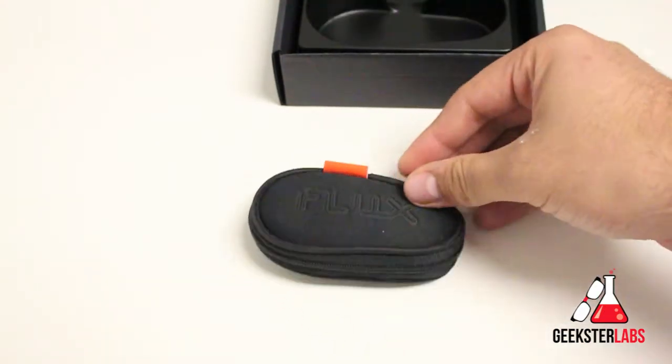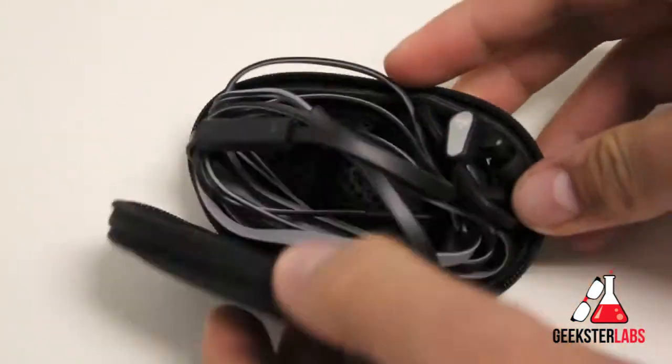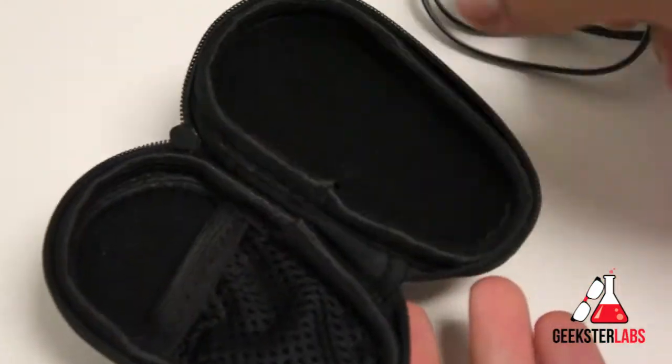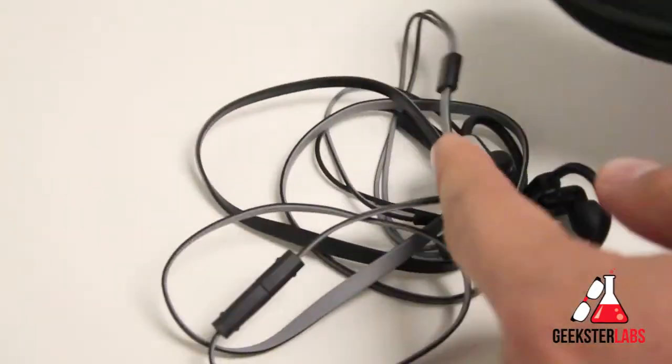Also included is a nice little pouch right here. The headphones themselves are inside obviously. It has a nice little pocket in case you want to include the tips or anything else in there. It does a pretty good job of keeping things handy and protecting the headphones themselves.